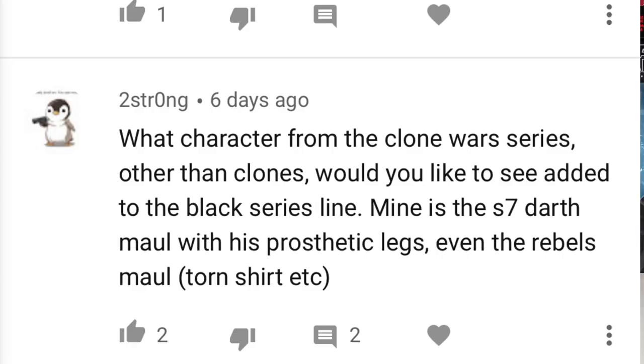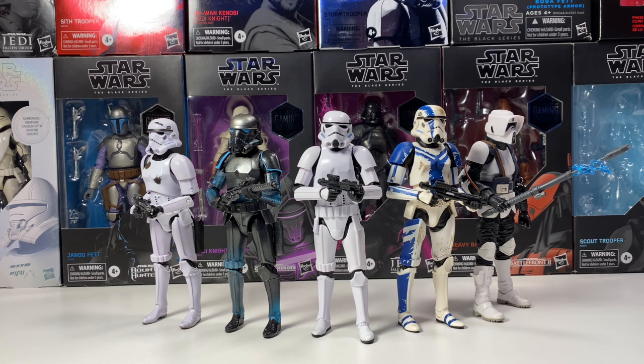Too Strong asks: what characters from the Clone Wars series or other clones would you like to see added to the Black Series line? Definitely Fives and Echo. I've said it countless times — we need them. They're pretty much iconic characters from the Clone Wars show and we definitely need them in the Black Series. I feel like at this point Hasbro knows we want them, and if they aren't working on one right now, we might not get them ever. Knowing Hasbro as a company, they make what people want — they made Season 7 Clone Wars figures rather quickly. If they're planning on releasing Fives and Echo, it'll be in the next two years. If they're not working on one now, it'll probably be a long time before we get one.